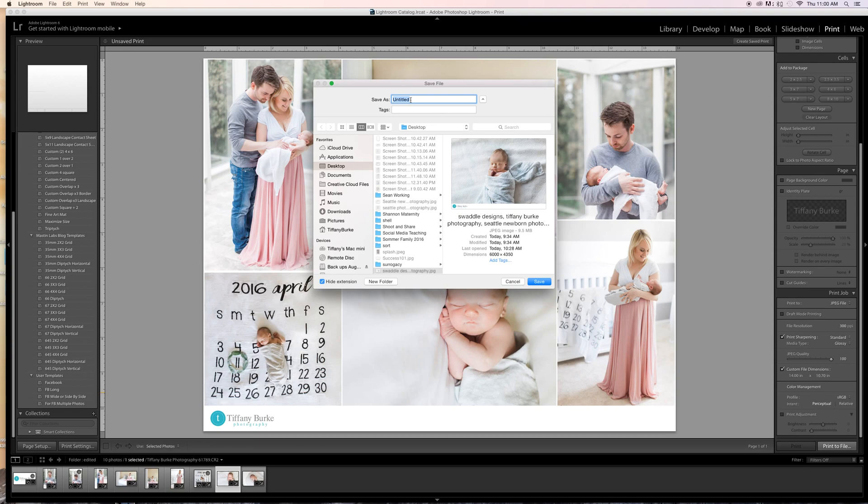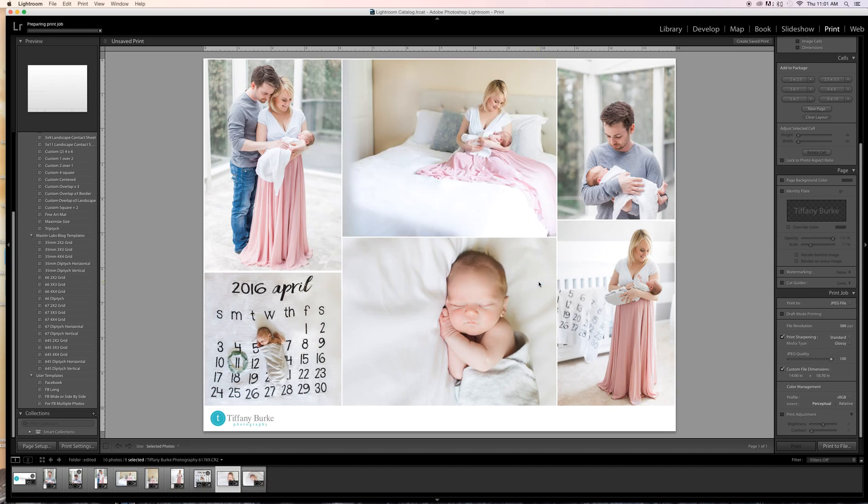Click Print to File, choose where you want it to go — like your desktop — and name it. I would name it something like 'Seattle photographer newborn photography Tiffany Burke photography,' just in case I upload it somewhere else. Click Save. It's exporting right now, preparing the print job, and it's going to appear on my desktop.